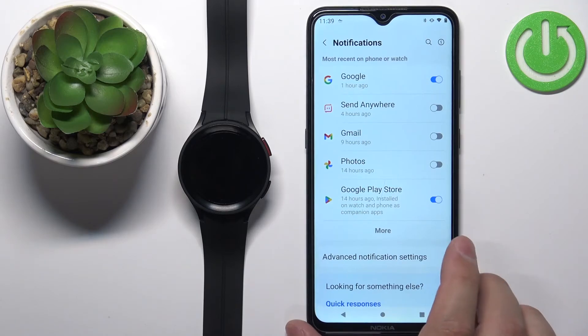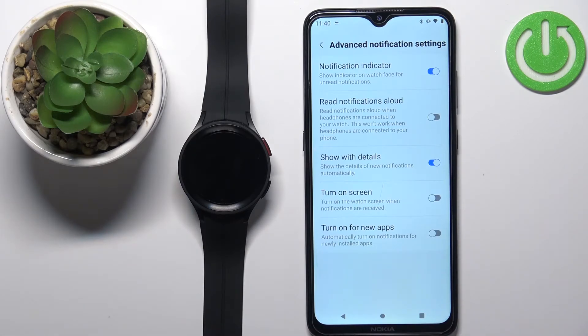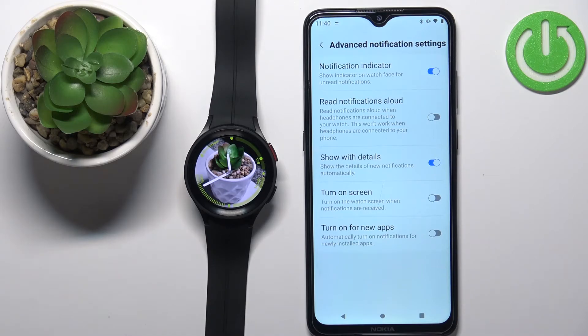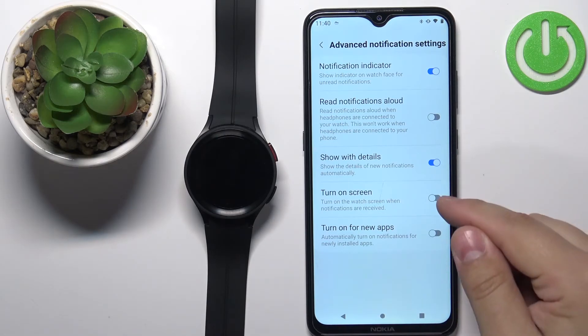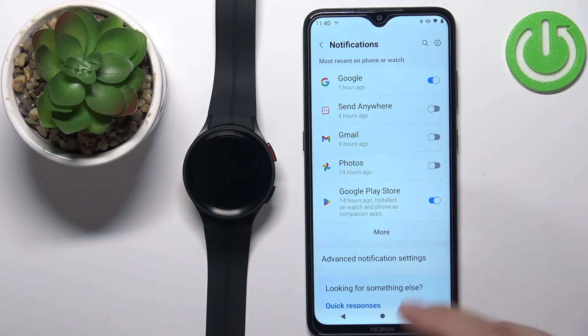Once you're done customizing the apps, you can also tap on Advanced Notification Settings. Here you can enable or disable features like a notification indicator — an orange dot that shows you have unread notifications. Next we have Read Notifications Aloud, which will have your watch read notifications out loud. We also have Show With Details to display the details of new notifications, an option to turn on the screen when you receive a notification, and Turn On for New Apps — if enabled, it will automatically enable notifications for newly installed apps; if disabled, you'll need to do it manually.